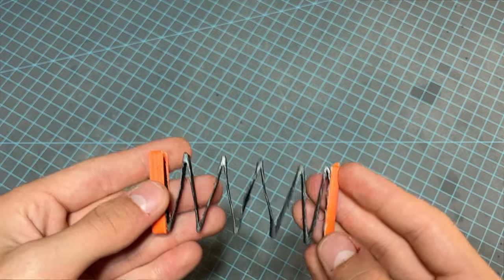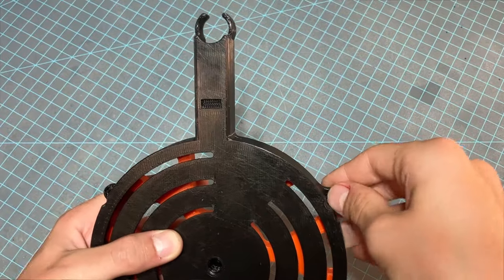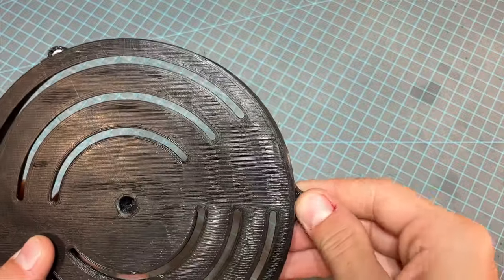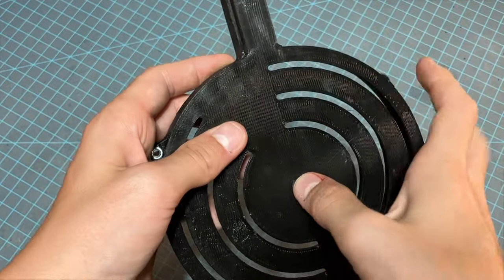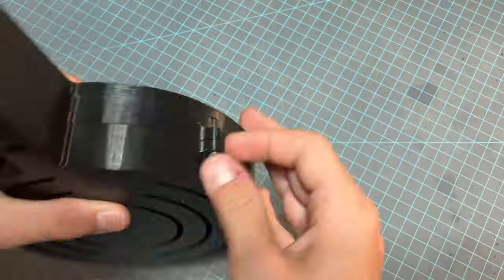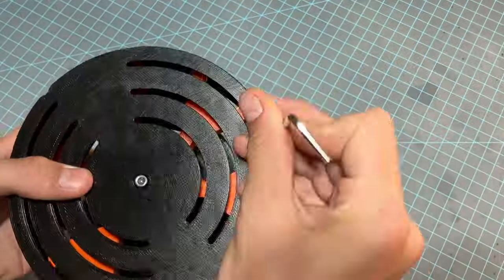I'll tell you what to do with the straight follower once we get to loading. To finish things off, place M4 nuts into each of the hex holes on the front body and screw the body pieces together, with M4x10mm screws going in the outer holes and the M4x14mm screw going in the middle.